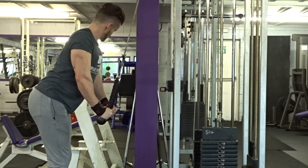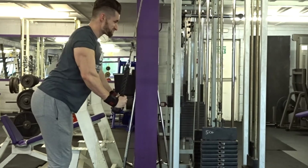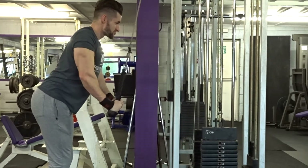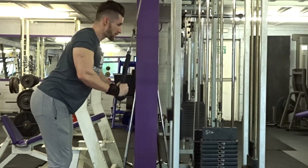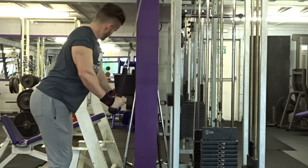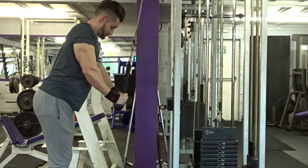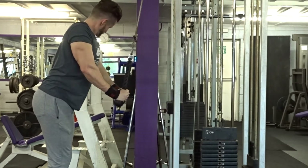Then on to the tricep rope extension, aiming for about 12 reps. What I do is keep the rope apart for the first 10 to 12 reps, and then when my form starts to go and I'm getting tired, I push the rope together and just smash out as many reps as I can, as you can see here.